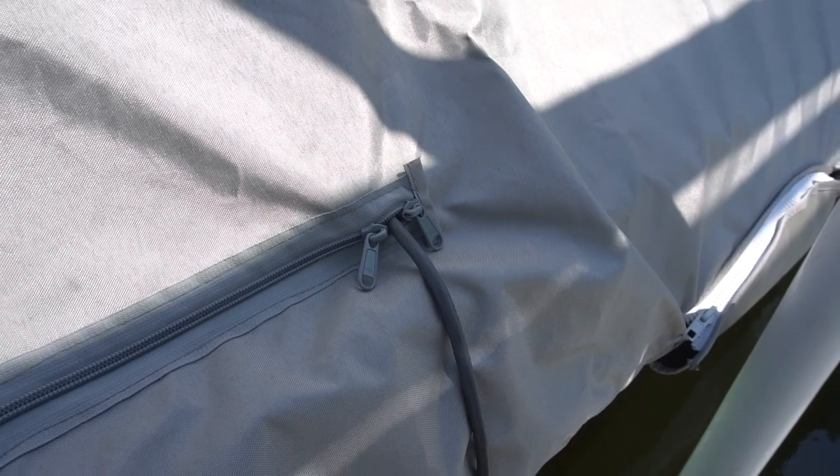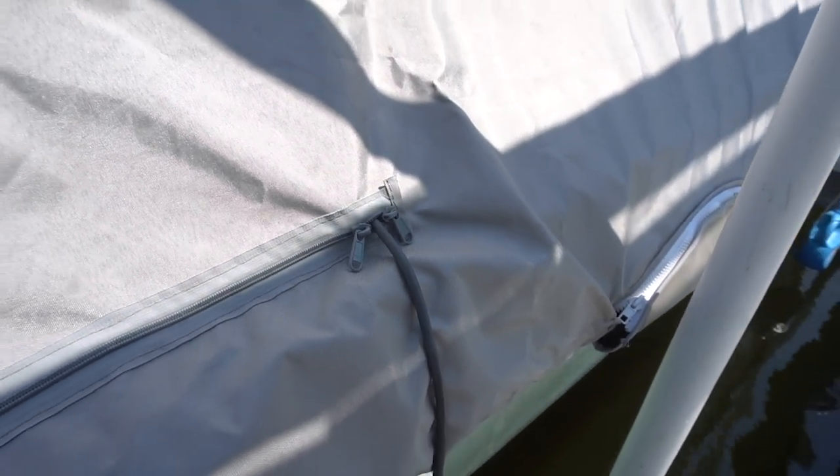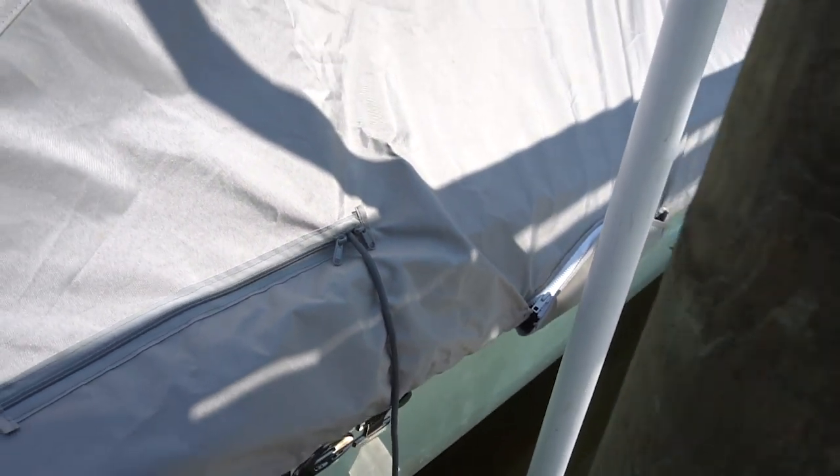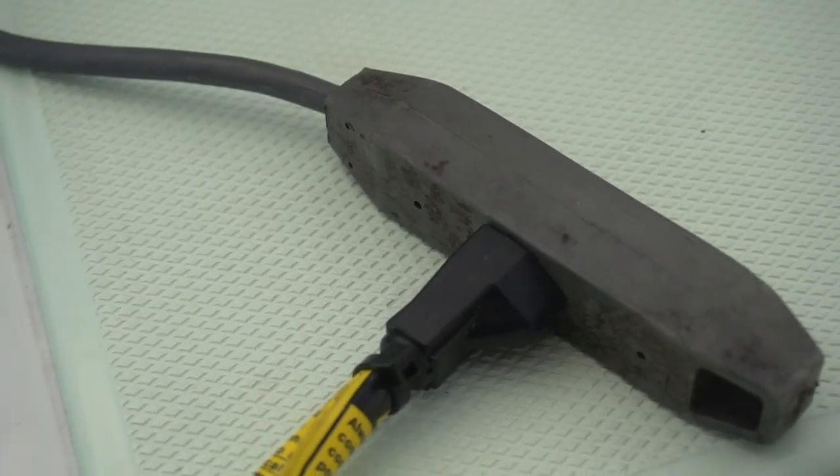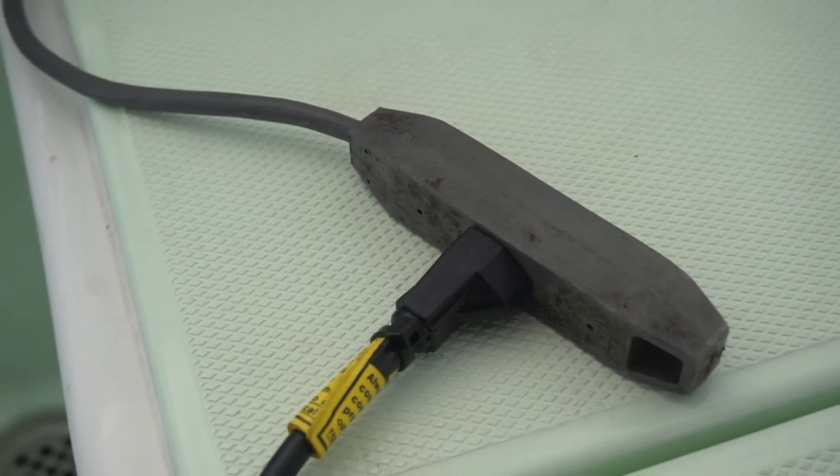Another thing you'll find is they've designed in zippers so that you can access the cleats if you need to. In my case, I used the stern cleat access to run a charger cable to my battery charger.